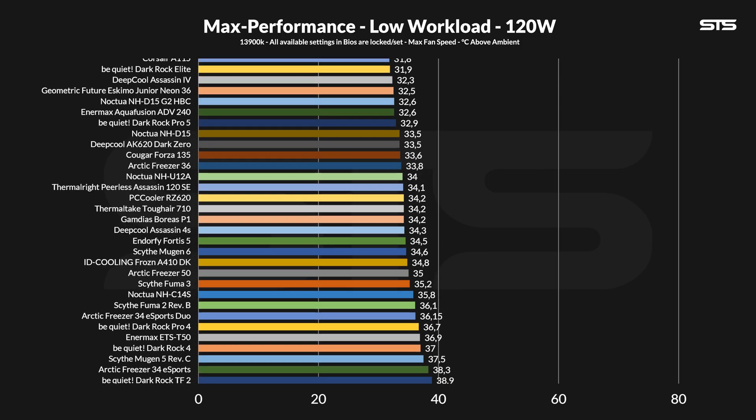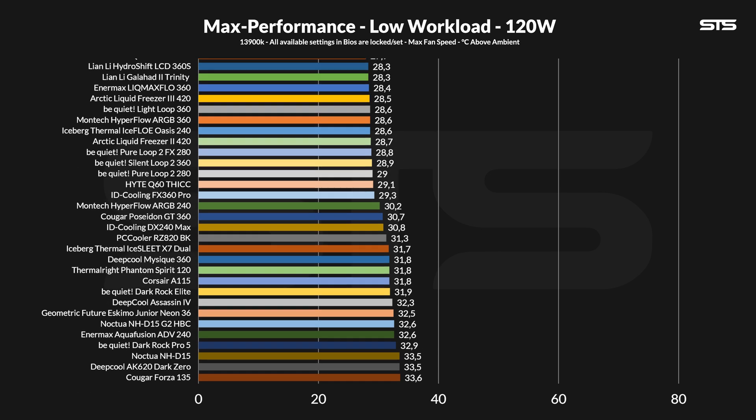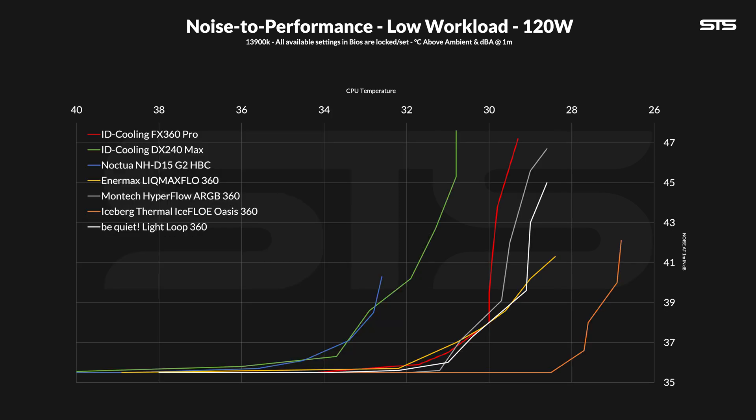At 120 watts going through the socket, the ID Cooling FX360 Pro didn't really look like a pro. At 29.3 degrees C above ambient, it kept the temperature at bay, but considering how many 360s or even 240s did a better job at this gaming-like workload, it's not really noteworthy at all. On the flip side, there are 360s that perform worse — it's not a bad 360, it's just far from the best one.